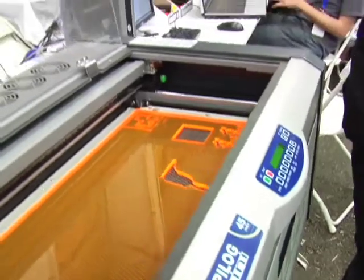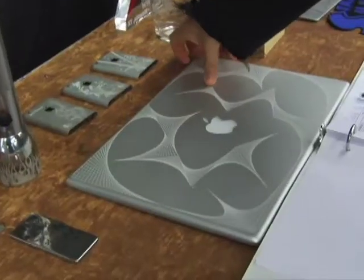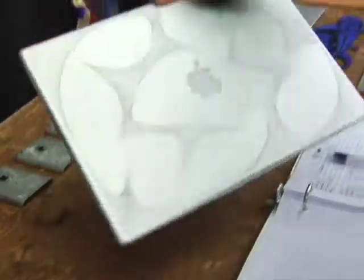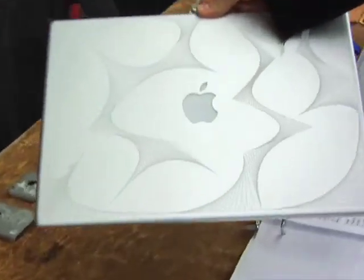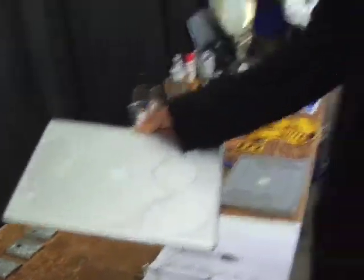They can also bring in designs from commercial packages and get them out to the machines as well. What's happened over the last year or so is as more and more people bought these laser cutters, Epilog and the other laser companies looked at the demand and decided they could introduce an even cheaper laser cutter. When I got one, everything was $20,000, and now they're around $8,000.